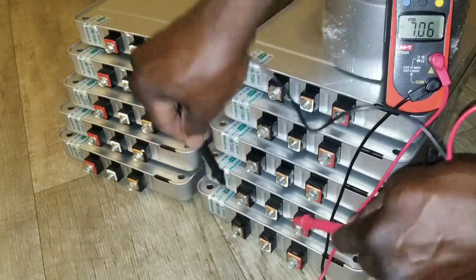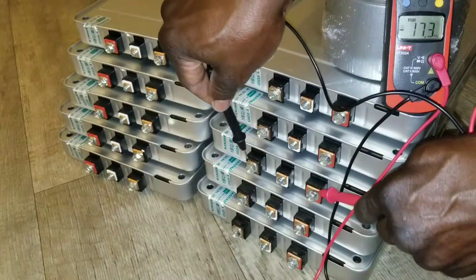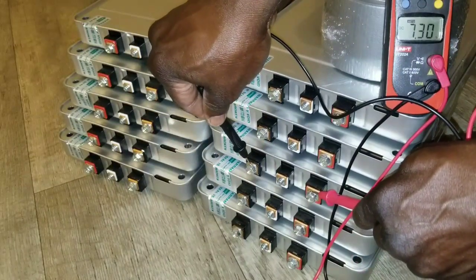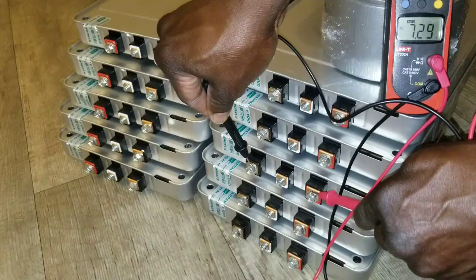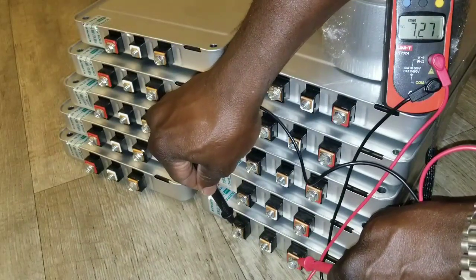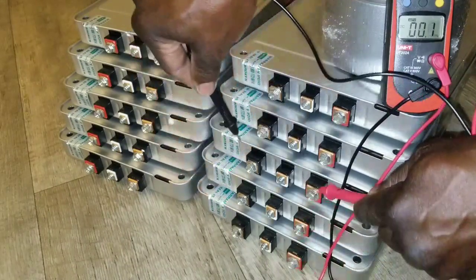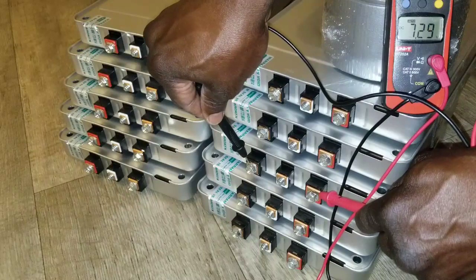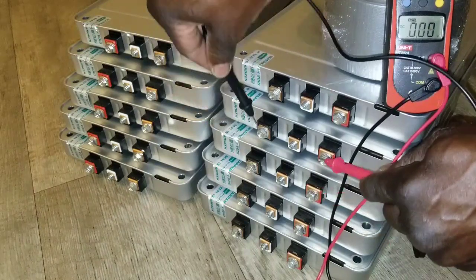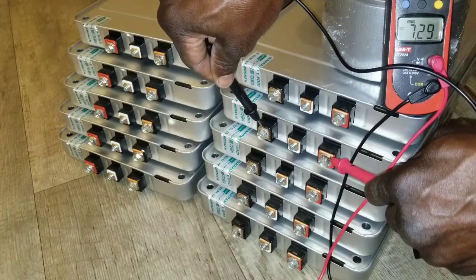This is seven point two, so this one is well charged. Seven point three, seven point two nine. Check this one — remember seven point two seven — and now we go into seven point two nine and seven point two nine.